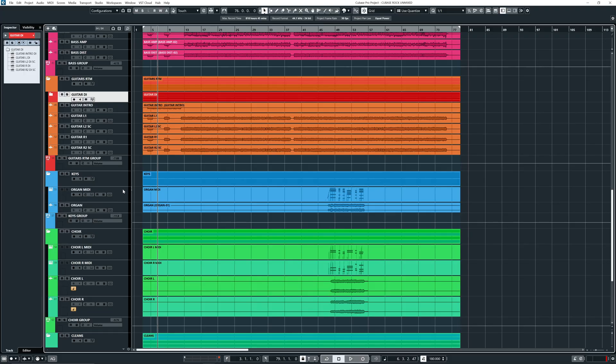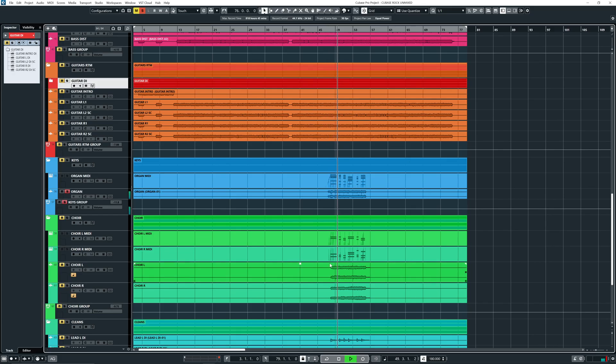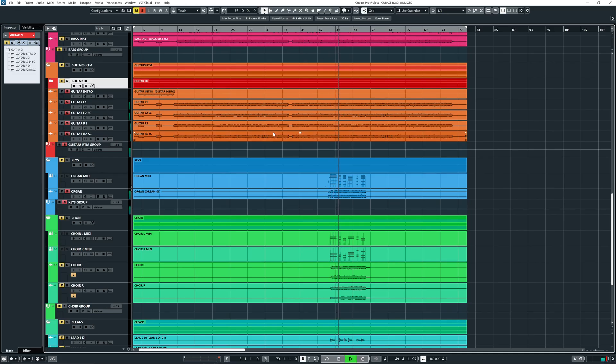All right, so let's go to the keys. So with the keys, I gave you guys the MIDI in case you want to run it through something different, and of course the audio file. This is like a Rhodes organ or Hammond organ kind of vibe. I'm not a really professional keys player, but I just wanted to add some 70s keys vibes — a bit of a Deep Purple, 70s rock kind of thing. The keys are also going into a keys group.